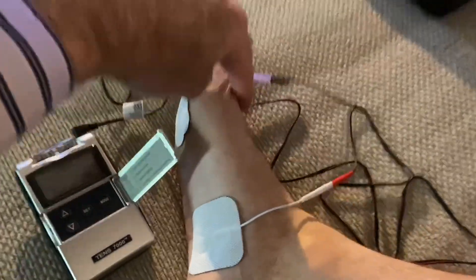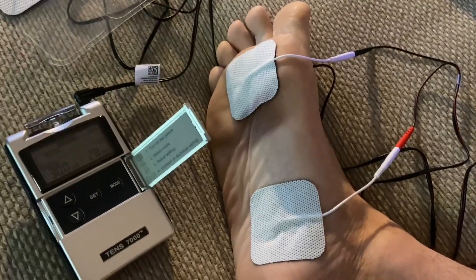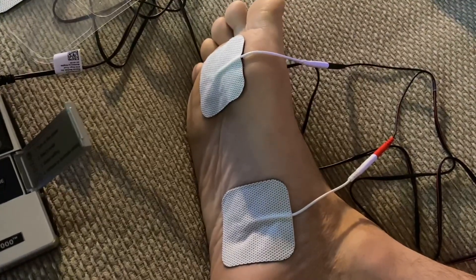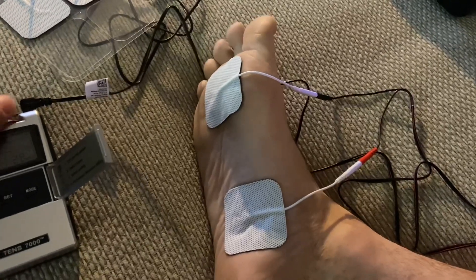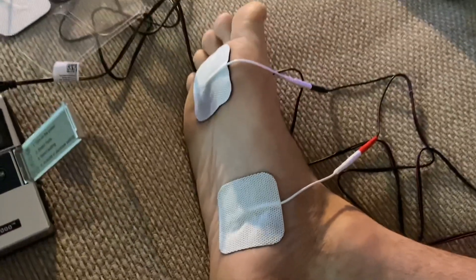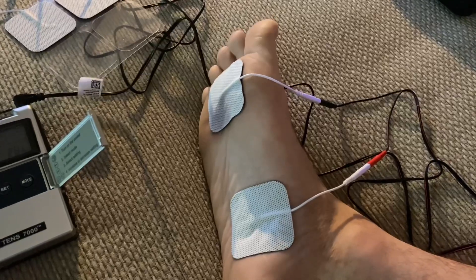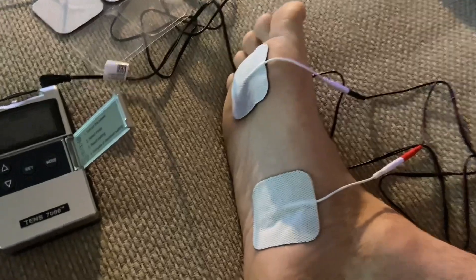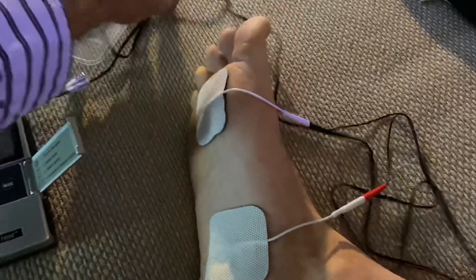I feel it all the way up into my toe. I'm going to try to turn it up a little bit. I turned it up to three — look at that, it's doing it. That's intense, but it feels pretty good. It's kind of like I'm getting an exercise but I'm not doing it.